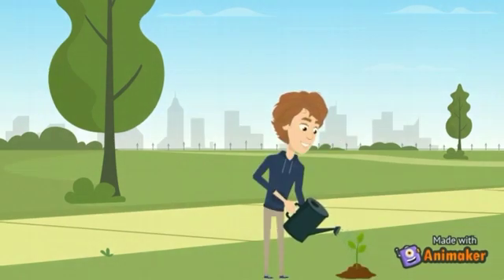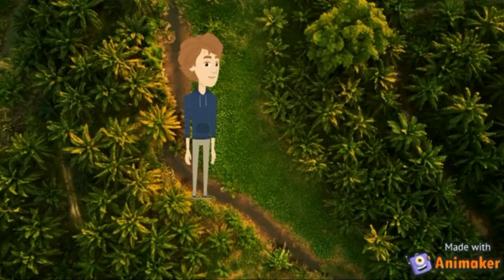See how beautiful nature is. Let us bring a new change in our society — let us plant trees and encourage others to plant trees too. Let's take this pledge seriously from now. Thank you.